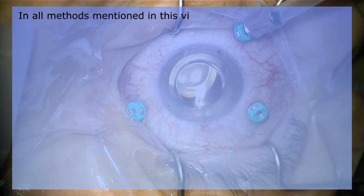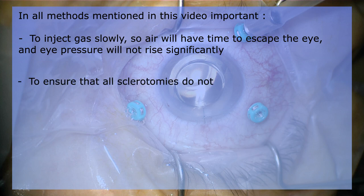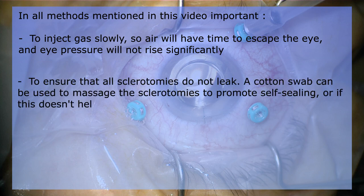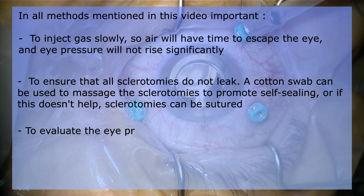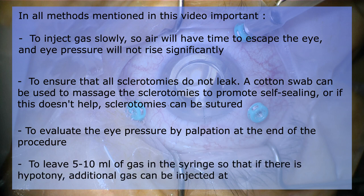In all methods mentioned in this video, it is important to inject gas slowly so air will have time to escape the eye and eye pressure will not rise significantly. To ensure that all sclerotomies do not leak, a cotton swab can be used to massage the sclerotomies to promote self-sealing, or if this doesn't help, sclerotomies can be sutured. Evaluate the eye pressure by palpation at the end of the procedure, and also leave 5 to 10 milliliters of gas in the syringe so that if there is hypotony, additional gas can be injected at the end of the case using a 30-gauge needle.